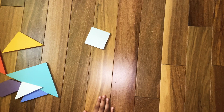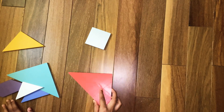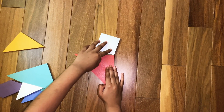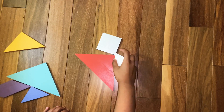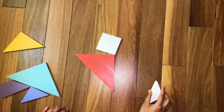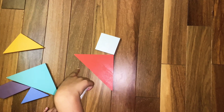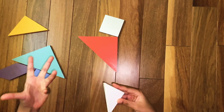Now we are going to make the running man's arms. For that we are going to need one of the big triangles. Assemble one of the big triangles like this. Make sure the head is a little bit tilted, because it's like the running man's head is looking forward, not to the ground.